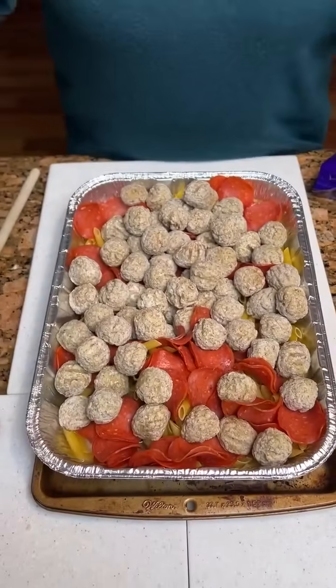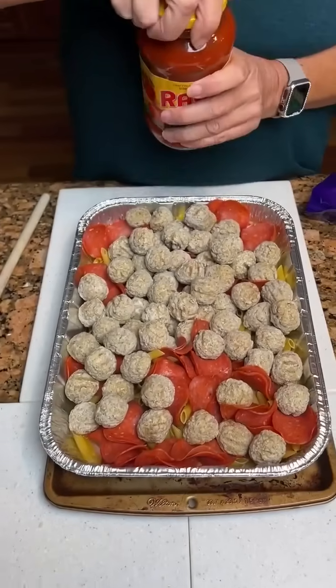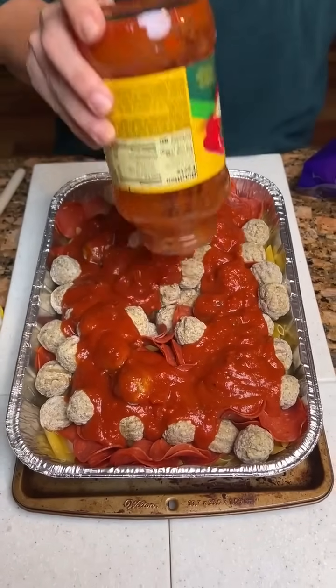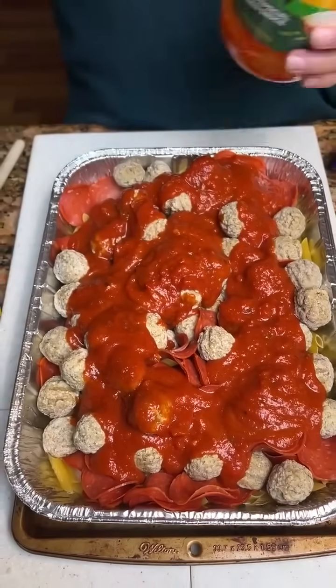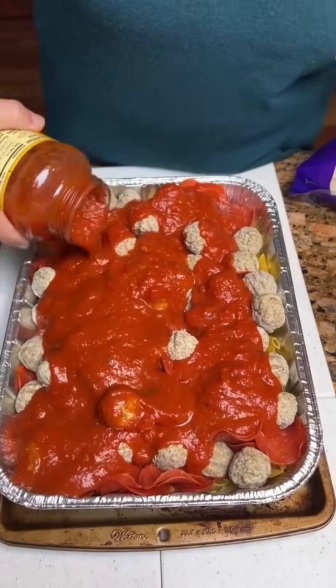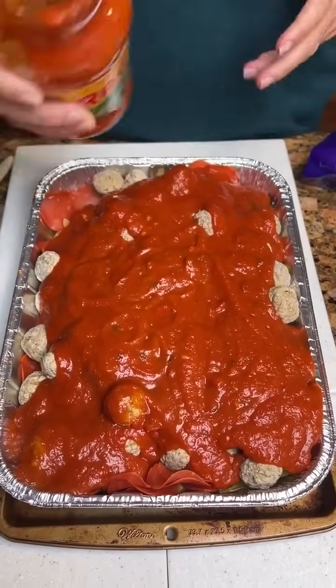Then we're going to take two jars of the chunky Ragu sauce and mix it together. We did put a pan underneath this pan just in case it overflows, because this is just heavy — you've got a lot of ingredients. Any certain way you pour this, or you're just kind of dumping it? No, there's no special way.